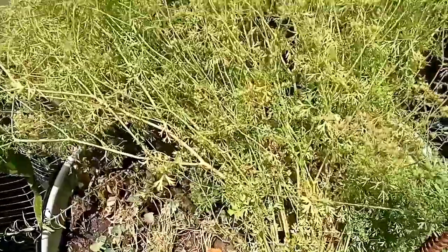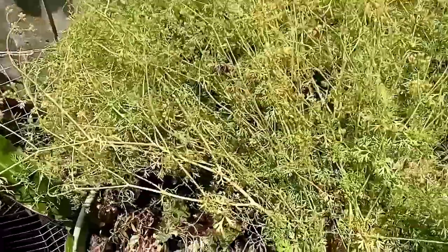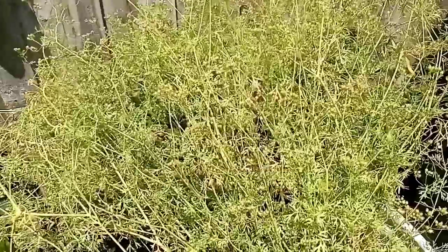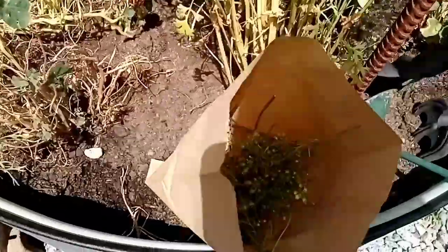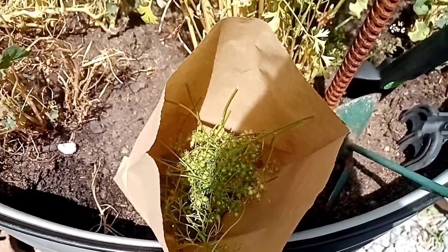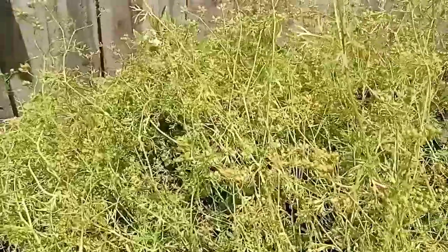So we'll start off with the coriander. We'll cut some of these seeds off, get them into a nice paper bag, and let them dry out. When it comes to taking the seeds, it's as simple as cutting them off the plant and putting them into a paper bag like so. Then just hang them somewhere nice and cool and dry, and allow them time to dry out. You'll end up with plenty of seeds off this one beautiful plant.